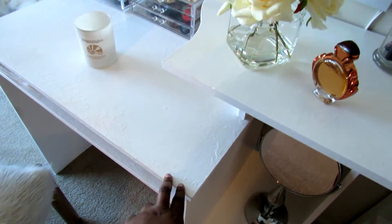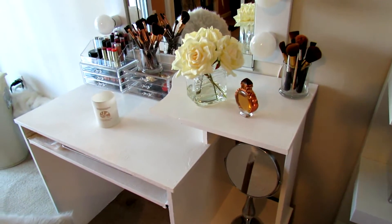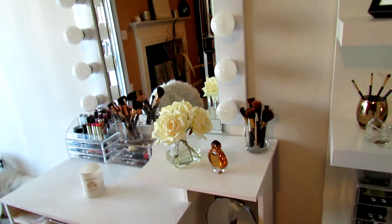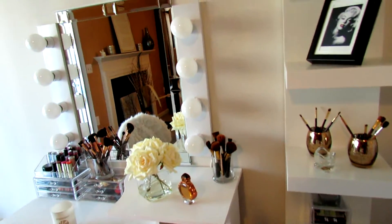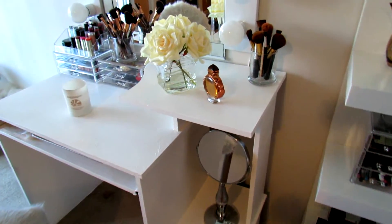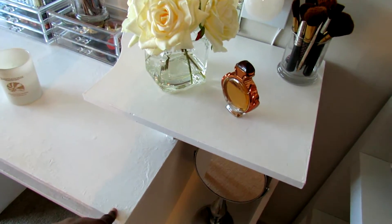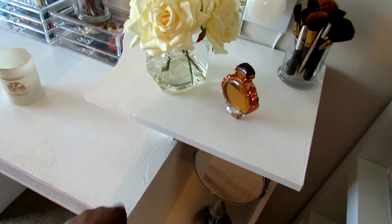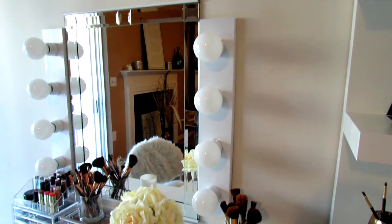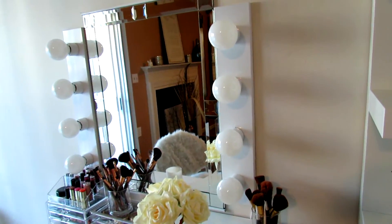This table here is a DIY project — it was an old computer table that I had, it was actually black and I painted it white. So look around your house and see what you can use to save money. I used a mirror I already had, and this table I painted to save money. The cheapest table I found that was much smaller than this was actually $150, so I already had this table and I spent $25 on paint.